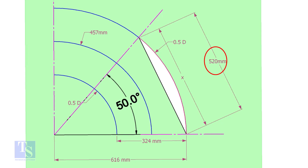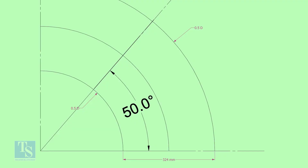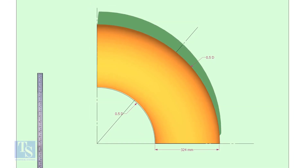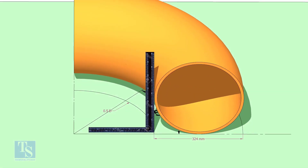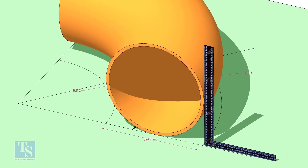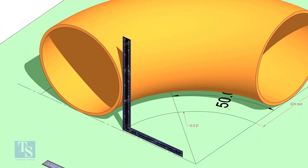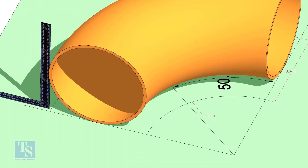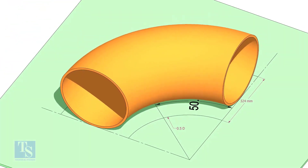Mark the arc on the 50-degree line as shown. Cut a plate as shown. The thickness shall be 6 millimeters or 8 millimeters. The radius and the height shall be 1 millimeter more than the actual radius of the elbow. Put the elbow exactly on the marking.